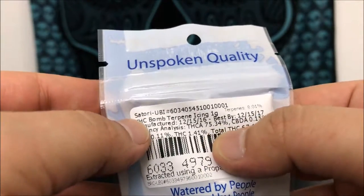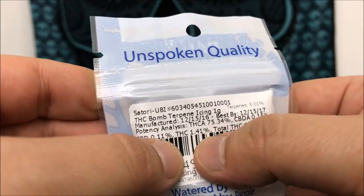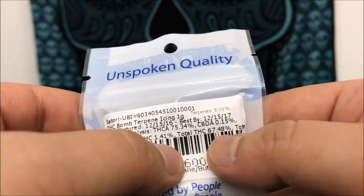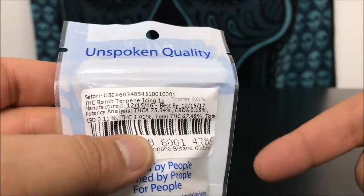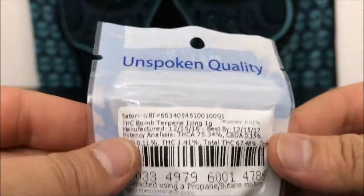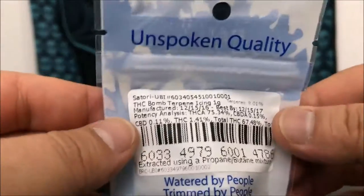The THC is 75.3%, total THC percentage is 1.41%, with your total coming in at 67.48%. If you don't understand how to read that, there's going to be a video linked at the bottom that explains it and shows you the formula to figure all that out — it's kind of complicated to understand.